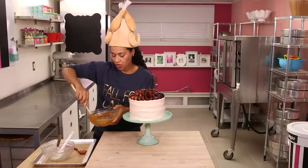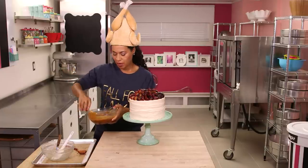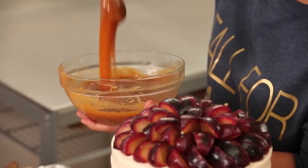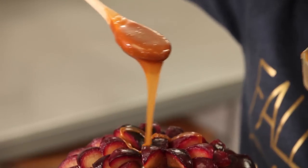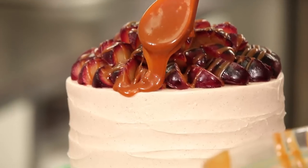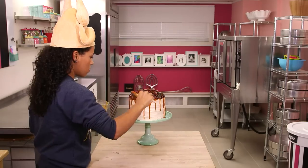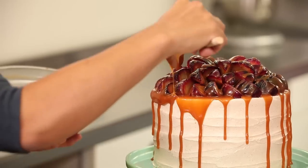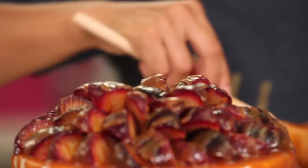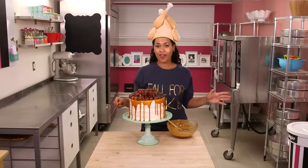Although we heated our caramel a little, you definitely don't want it to be hot, because you don't want it to start to melt the buttercream around the sides of your cake. It's not hot at all, but it is more runny. And now it's time for the drizzle. Now that's a fall harvest cake!